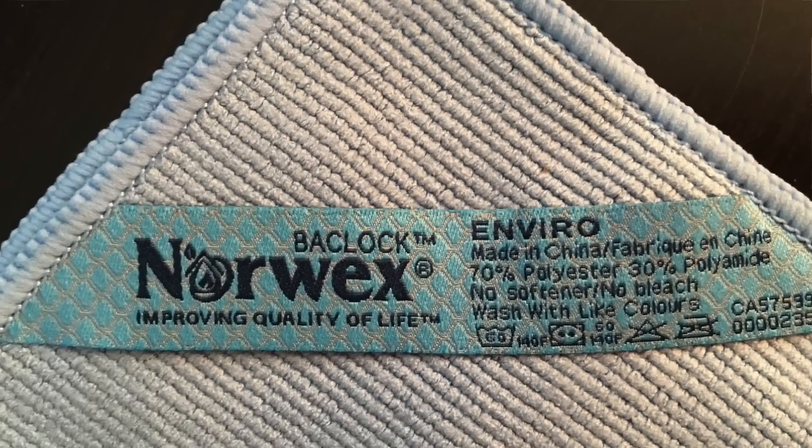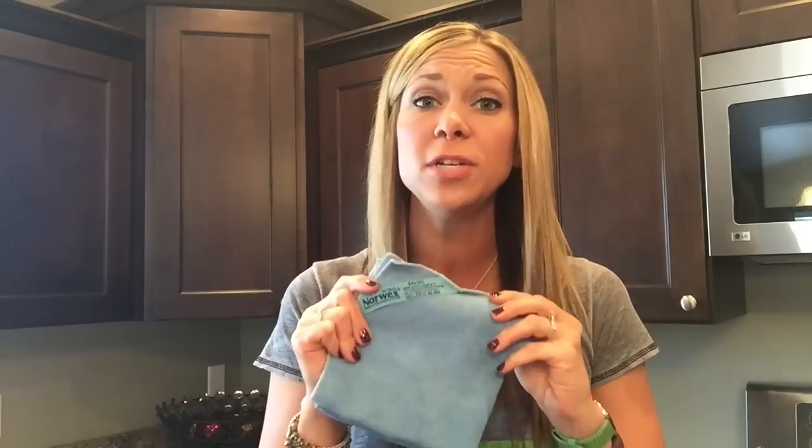I'm going to start with our flagship product — what started it all with Norwex — called our Envirocloth. How do I know it's an Envirocloth? The beauty's in the tag: Enviro. Now I want you to think of this cloth as your everything cloth.